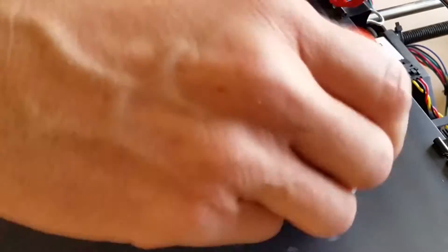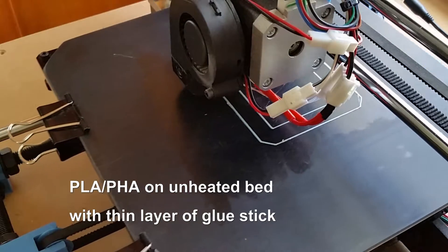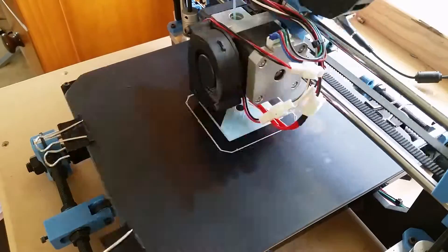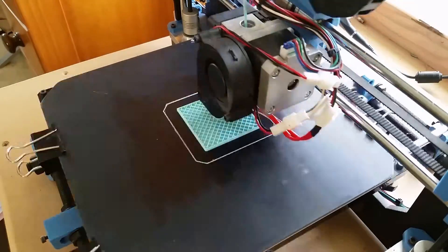So I cleaned that plate off and put on some glue stick one more time. In this third example, I'm going to do PLA/PHA. This is the filament that we sell on our website. Normally I print this around 230C, but I didn't bother to change the program for these three filaments — I printed all of them at 215C. So let's see what happens here with the PLA/PHA.